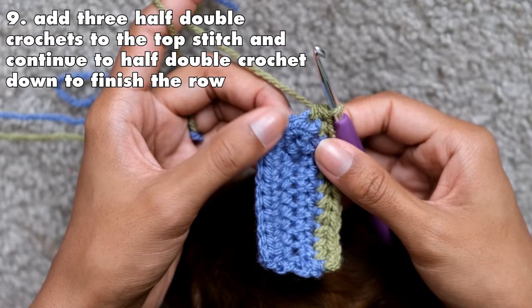At the end of the row, chain two and turn your work and continue working half double crochets into the back loop. I made sure to make the leg warmers a bit smaller than my calves so that when I put them on they'll stretch to the perfect size. For the total rows, I did 30 rows. Once you finish the 30 rows, slip stitch the row and chain one. After you chain one, cut the yarn and pull through to close off the row, then go ahead and weave everything in.